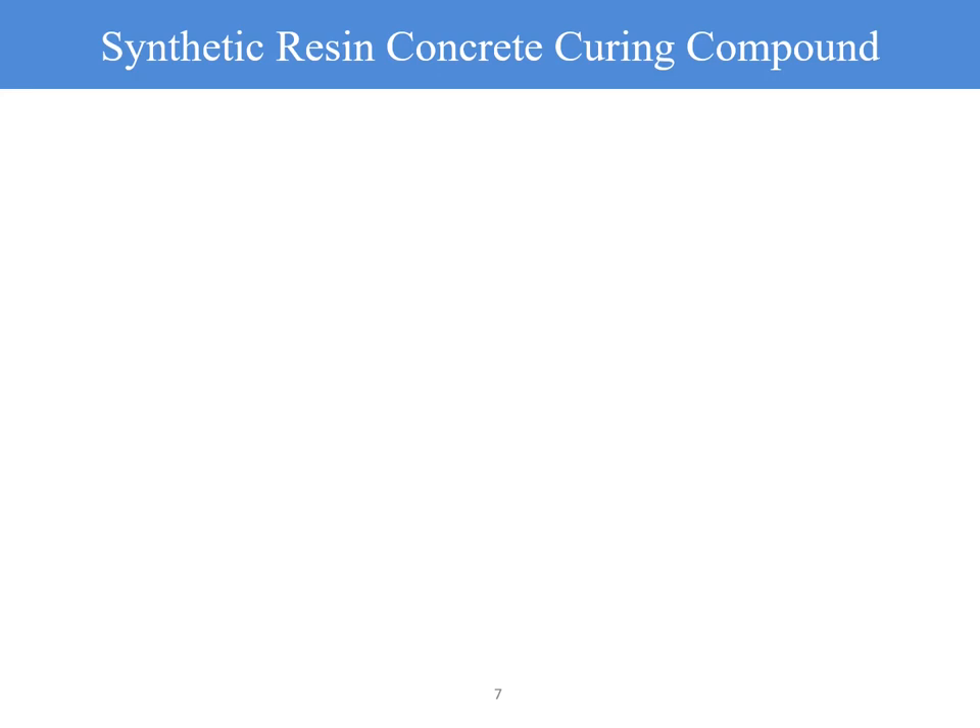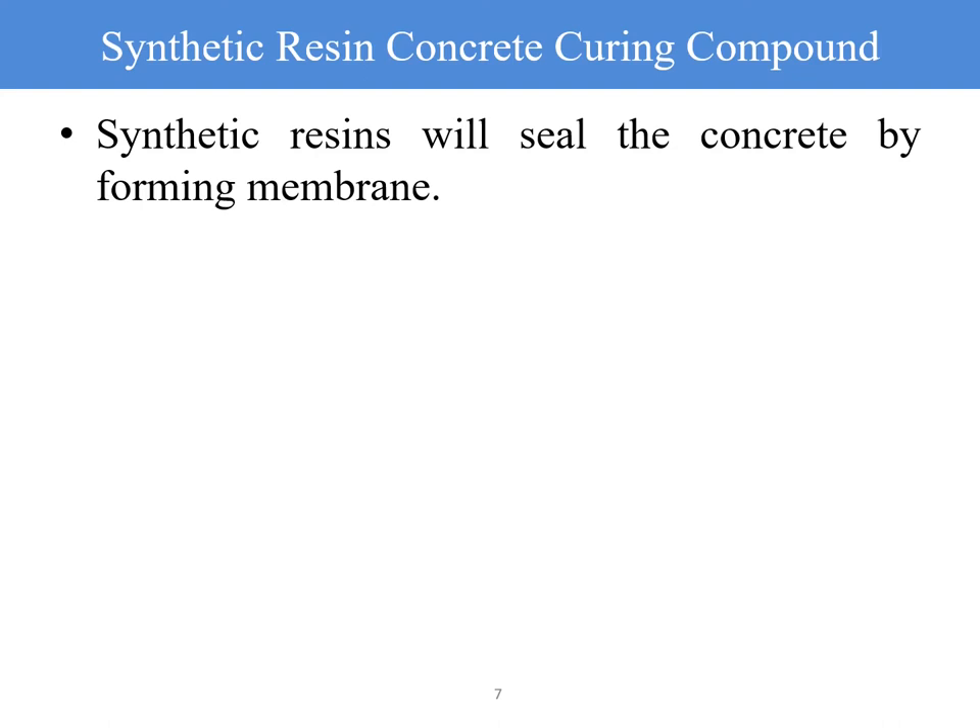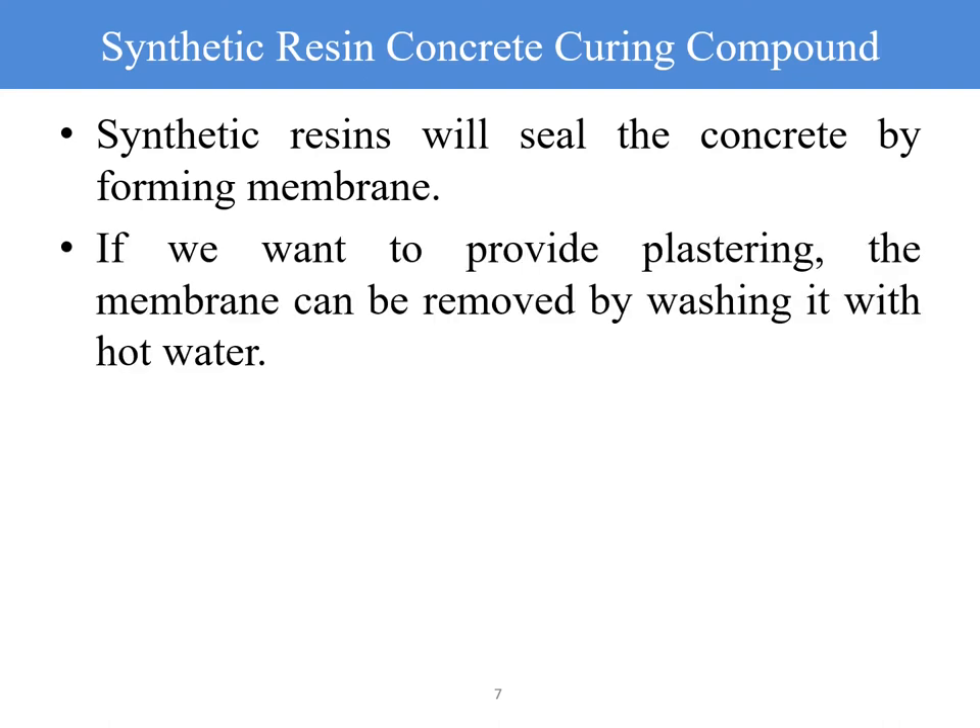Synthetic resin-based concrete curing compound: synthetic resins seal the concrete by forming a membrane. If you need to provide plastering subsequently, the membrane can be removed by washing it with hot water.